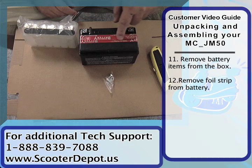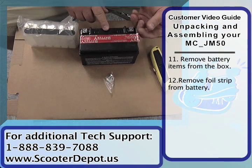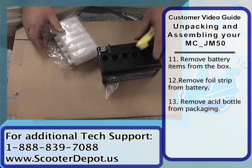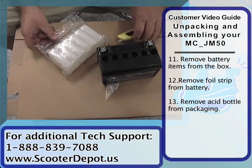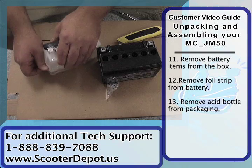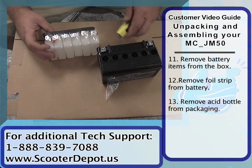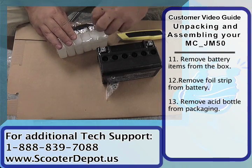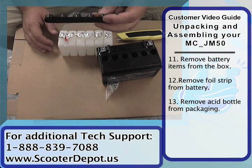We want to remove this foil strip on top of the battery here. You want to hang on to this black plastic strip.